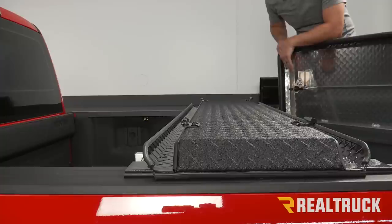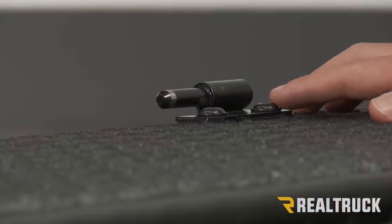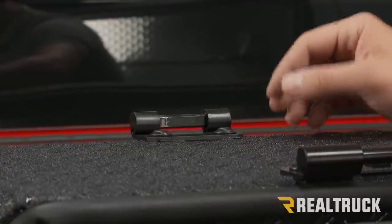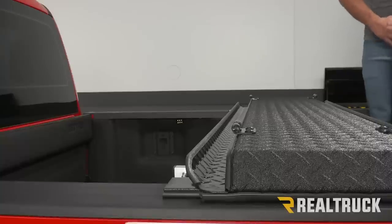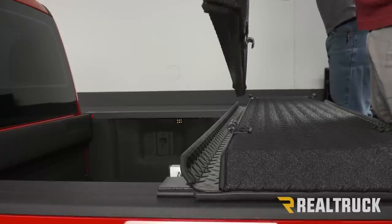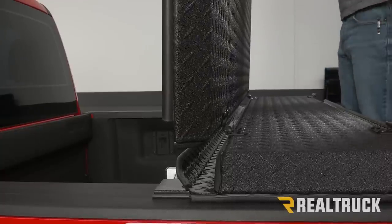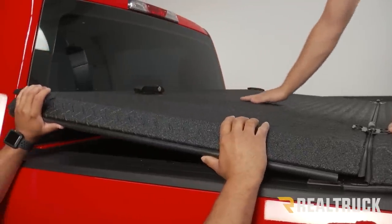Next, we're going to take our cab side panel, which is labeled underneath as 'cab side,' and put it on our hinges on our center panel. On the passenger hinge, there is just a pin, so the cab side panel has to slide over the top of this pin. On the driver side hinge point, the cab panel just fits over the top of the bar. With some help, we're going to grab our cab side panel, connect our hinges, and then carefully lower it down — you'll want somebody on the other side to catch it.